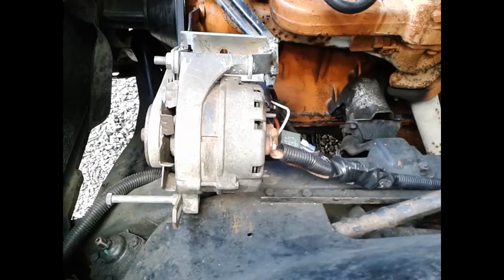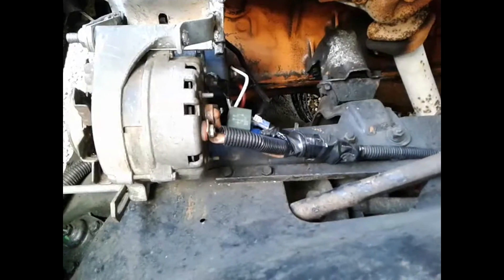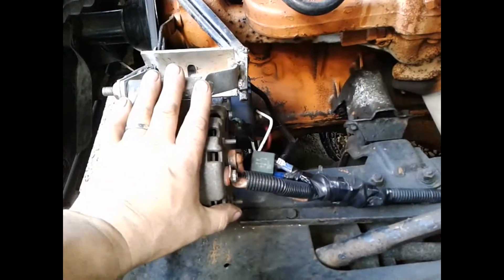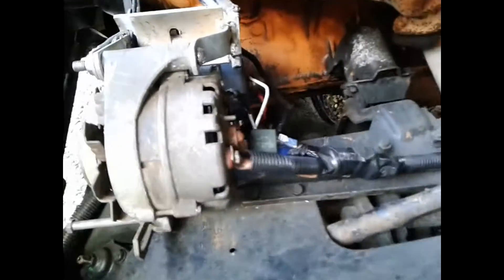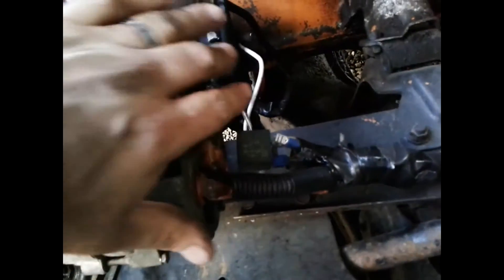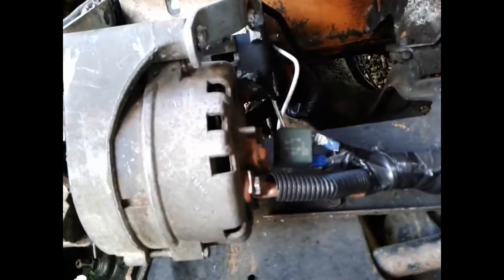I've got a request to put up some kind of a wiring diagram to show how this welder is actually hooked up. I'll show you and try to put up pictures of the diagram on the screen. Of course, this is your relay right here.